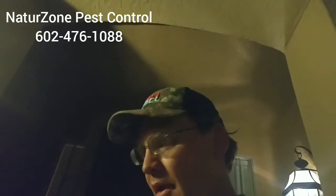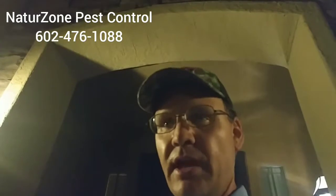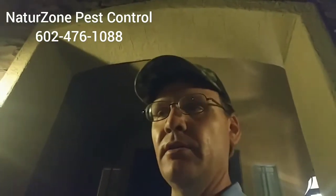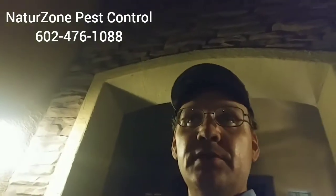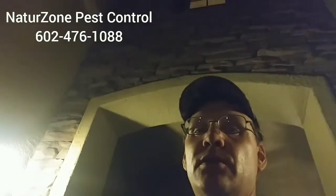Hey folks, it's Jeffrey with Nature's Own Pest Control. Just wanted to make a quick video about scorpions again. I hear a lot of people say that their pest control technician tells them we can't kill scorpions, we can only kill their food supply. And to a certain extent that's true — the best strategy is to kill their food supply first. But if you use the right products and you have the right know-how, you can also kill the scorpions themselves.